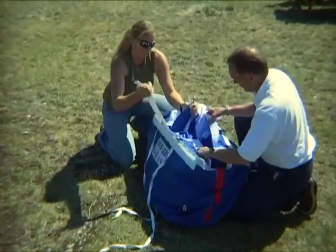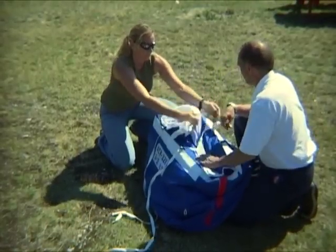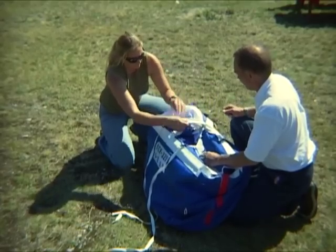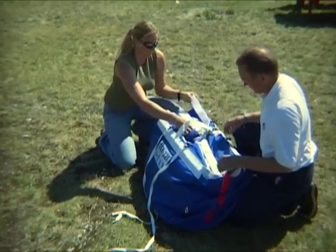Then you can pack the gennaker in the bag. When you pack it, keep the tack and the clue line separated to either side. The top ring of the snuffer is attached to the velcro strap on the top of the bag, and then the bag can be closed.